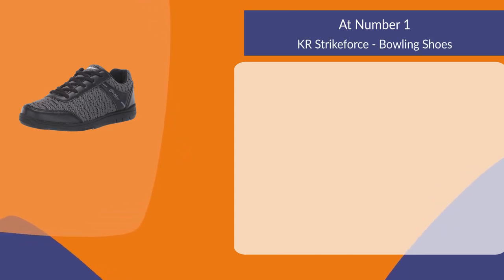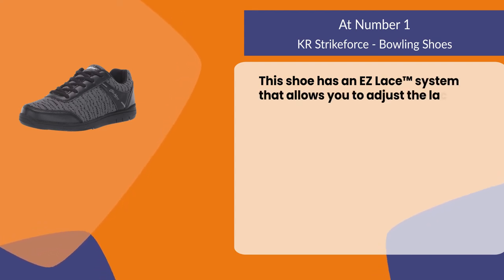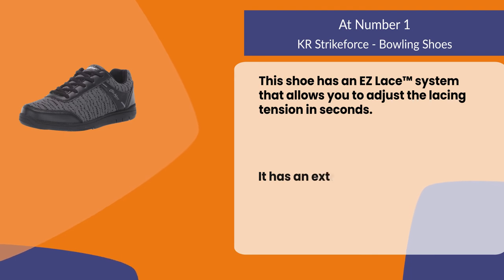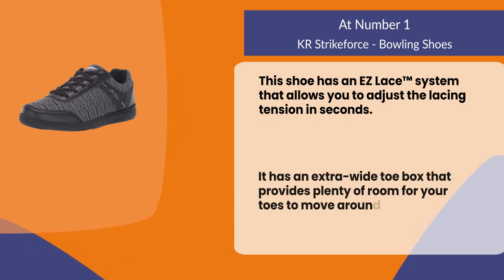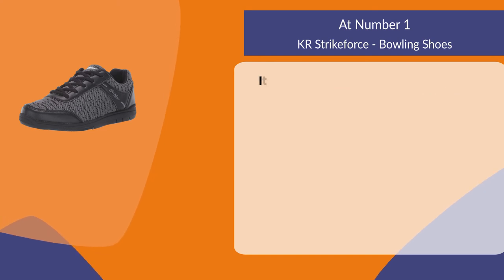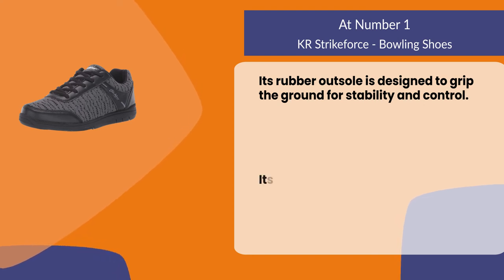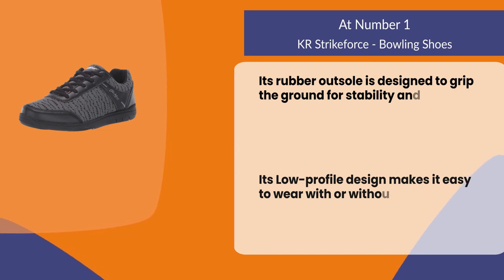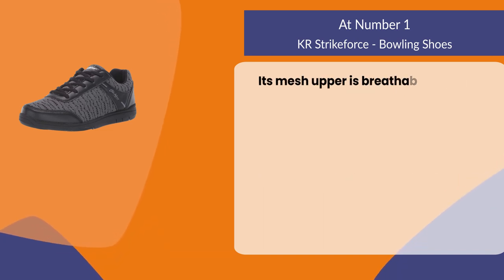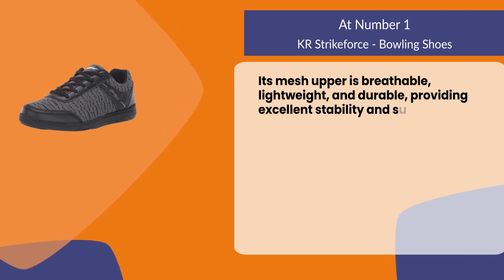At number one, KR Strike Force bowling shoes. This shoe has an easy lace trademark system that allows you to adjust the lacing tension in seconds. It has an extra wide toe box that provides plenty of room for your toes to move around. Its rubber outsole is designed to grip the ground for stability and control. Its low profile design makes it easy to wear with or without socks, and its mesh upper is breathable, lightweight, and durable, providing excellent stability and support for the foot.